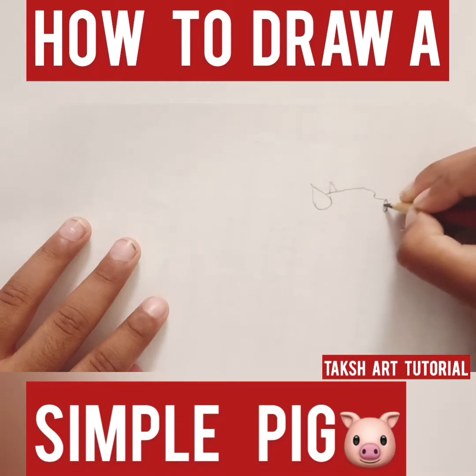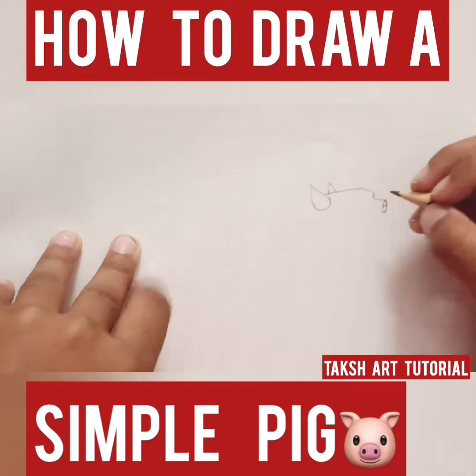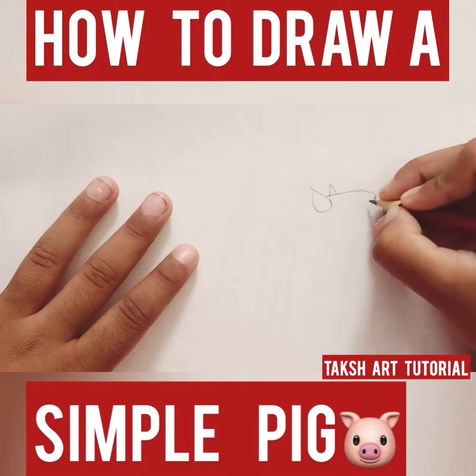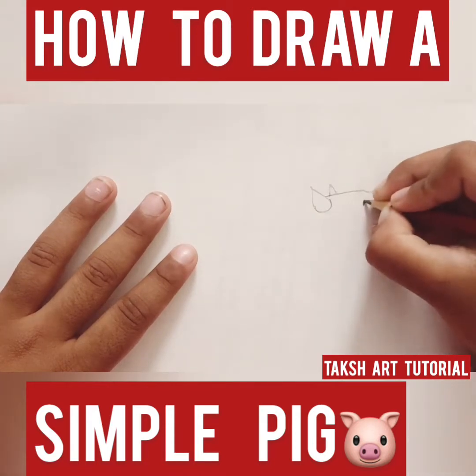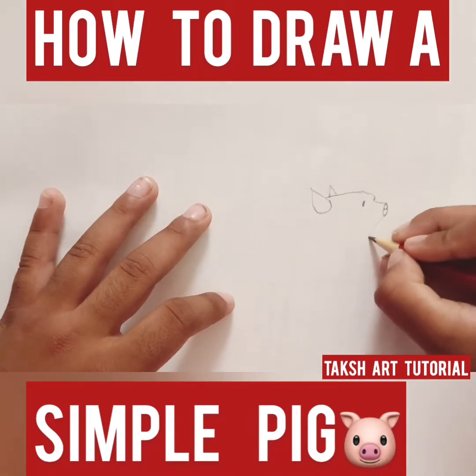I'm gonna make an oval for its nose, and then two nostrils — two dots. And then we're gonna make his eye, so it's gonna be like an oval and then it's gonna come down like that.